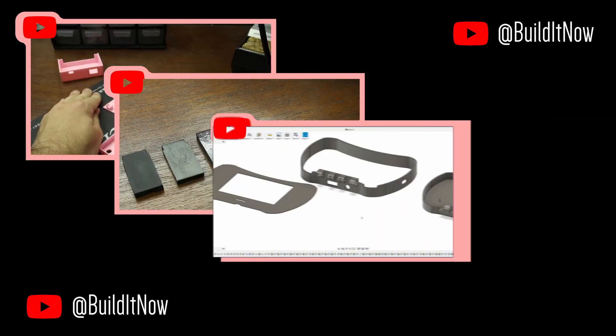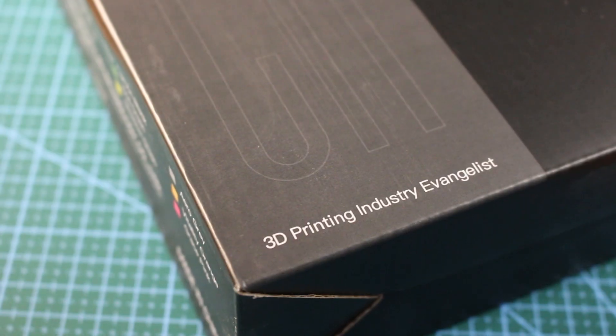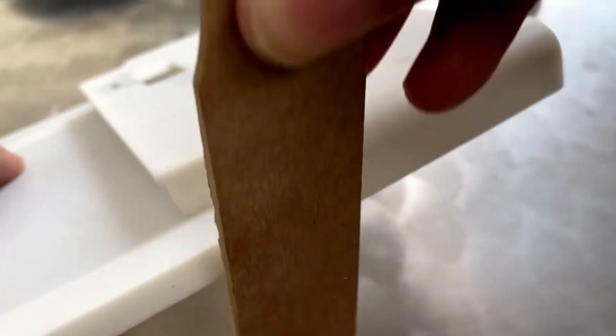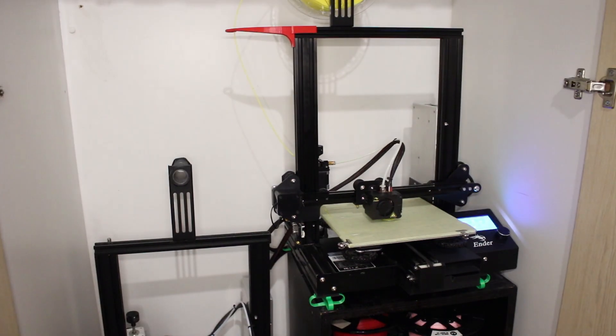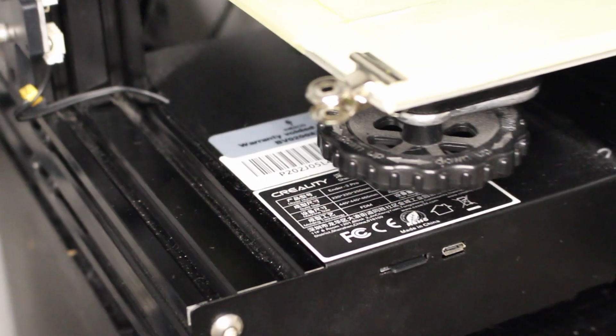I use 3D printers every single day, but I wouldn't call myself a 3D printer enthusiast or evangelist. I print basic parts on the faster settings with the cheapest filaments, and I always sand and paint my prints. So I was surprised when Creality asked me to review one of their printers. But I'm genuinely a fan of my Ender 3s, which are made by Creality, so I said yes.